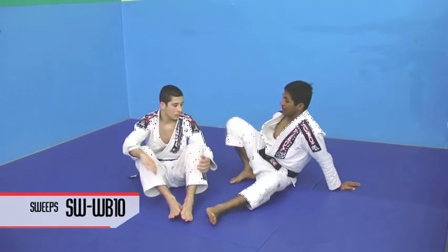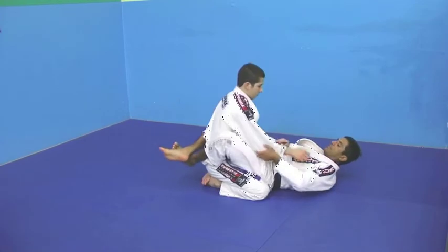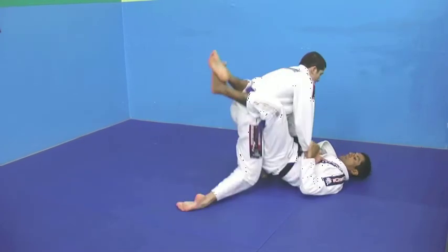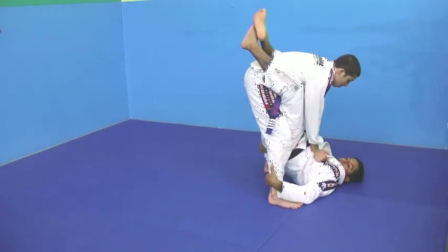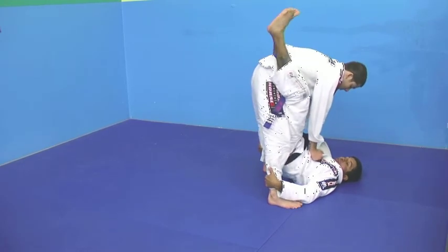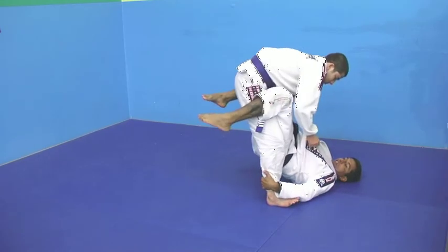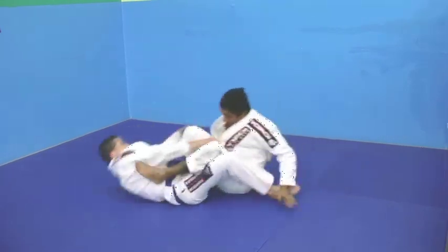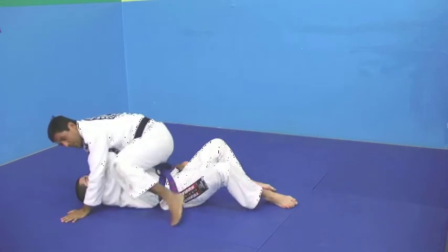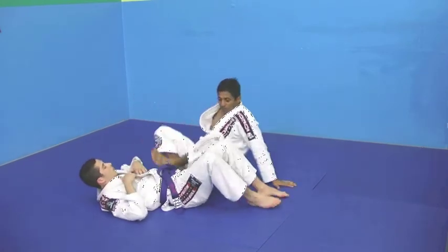I do a big swing, I bring Brandon inside my guard, Brandon stands up, I grab his heels. People tend to stretch their legs to sweep the opponent, and that is not correct. What I need to do is drop my legs from his thighs and follow up with the mat. And you get a beautiful swing right there.